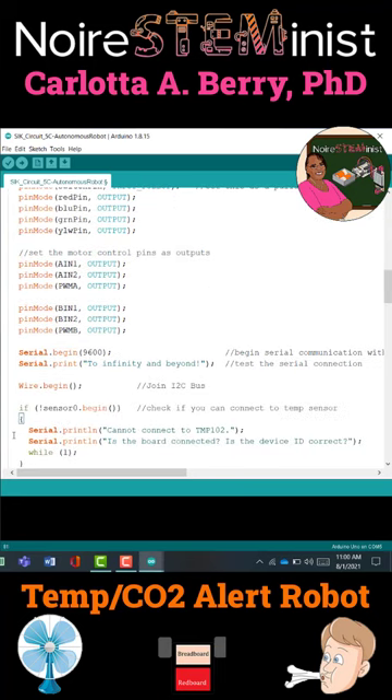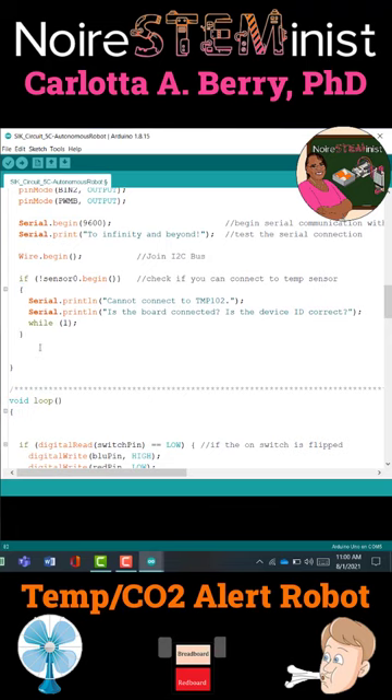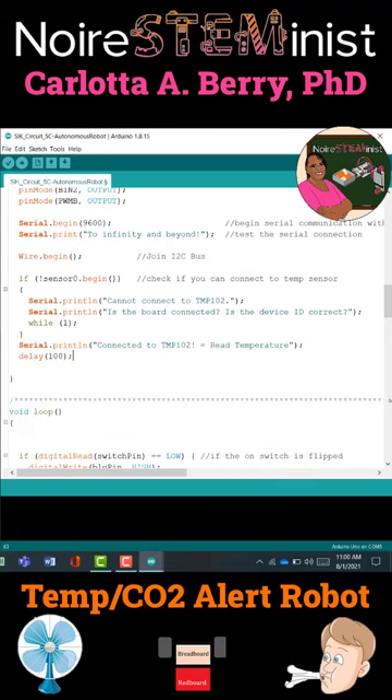Then you're going to say, if not Sensor0.begin, you're going to send an alert to the user that it could not detect the temperature sensor. And then next, we are going to put code to print out that the temperature sensor was successfully connected if it was detected. And then we're going to wait 100 milliseconds.